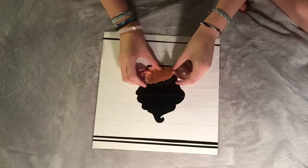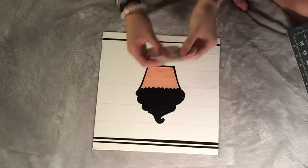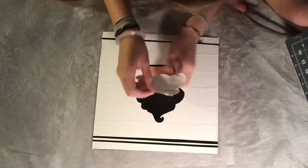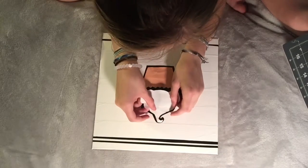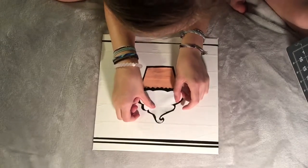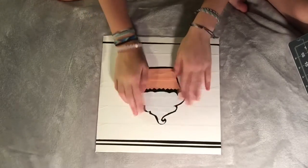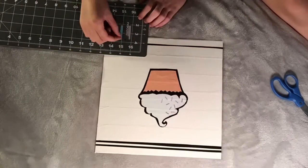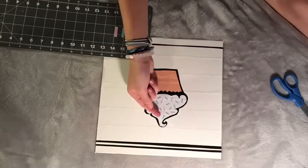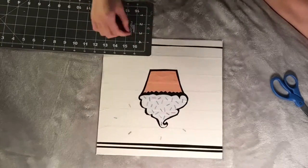Once I cut out the silhouette, I'm placing it down on the canvas. Now I'm adding on the base, trying to leave an even outline completely around the bottom of the cupcake, then taping on the frosting and doing the same. I then cut little tiny strips of duct tape in pink, blue, and purple and I'm placing those on the frosting of the cupcake as well as around the blank part of the canvas.